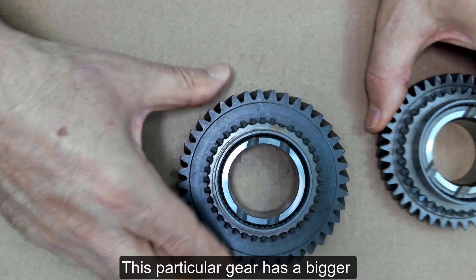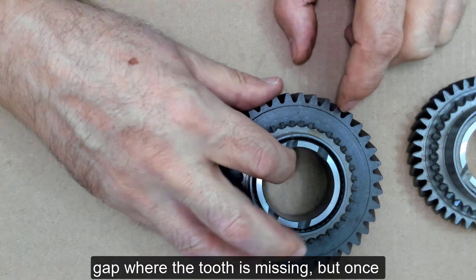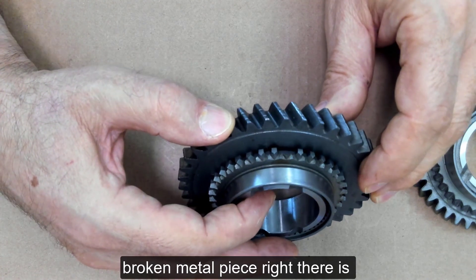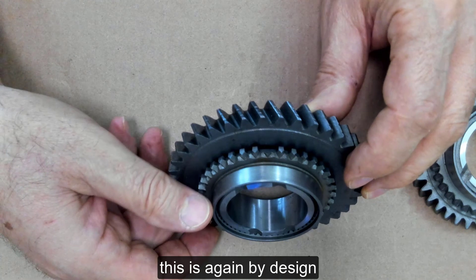This particular gear has a bigger gap where the tooth is missing. But once again, you can tell there's no broken metal piece right there. It's very clearly been cut off. So this is, again, by design.